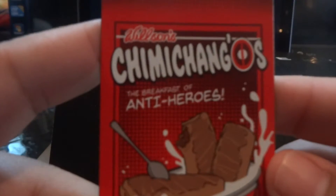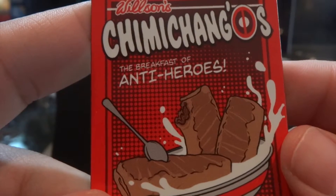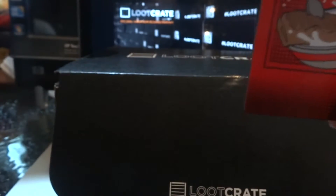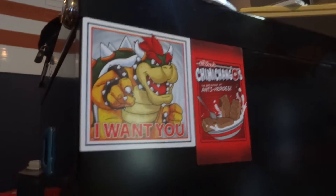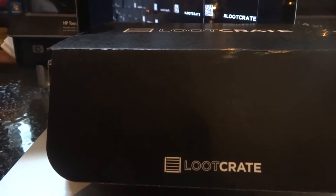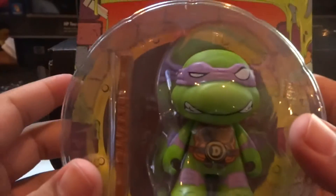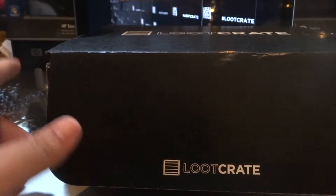We got another magnet — Chimichangas, I think. Breakfast for Antiheroes. Another magnet. I'm going to put that magnet up here next to Bowser so you guys can check it out. Another magnet for my collection. That's awesome. Honestly, I'm staring at this Donatello. This is beautiful. Let's see what else is in here.